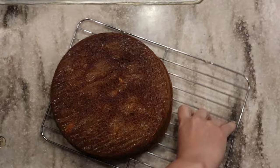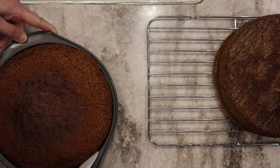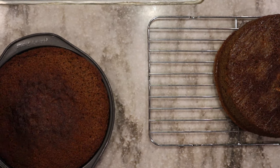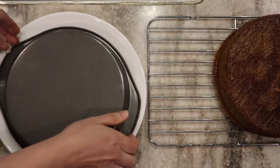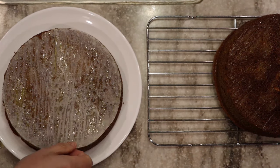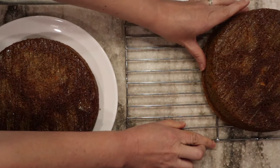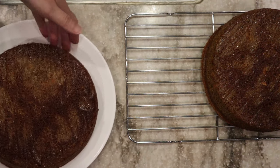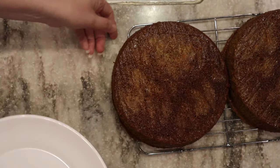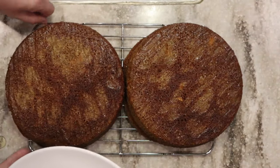I only have one cooling rack, so I'm going to turn the other one out on my plate. I'll make sure this one also isn't stuck to the sides of the pan. Two for two! I really love that little trick of the parchment paper rounds — they come right off because we sprayed both sides. I'm going to get both cakes onto my cooling rack so they don't get condensation as they cool. We'll let these cool all the way before putting any frosting on them.